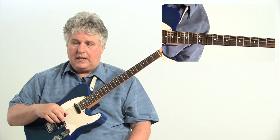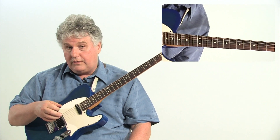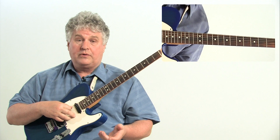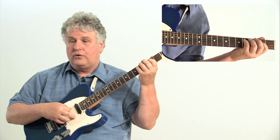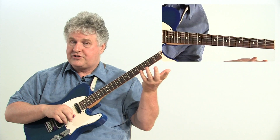Now, when we do that through a complete 12-bar blues, you'll notice that each one of those lines takes up only one measure — one, two, three, four — and so on.